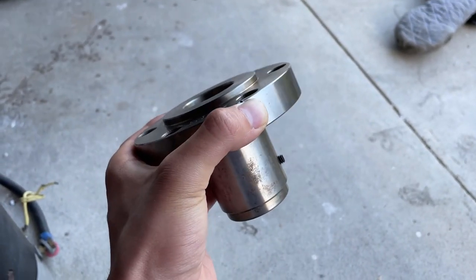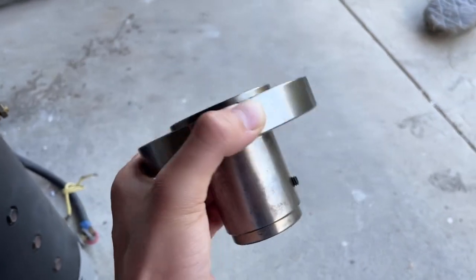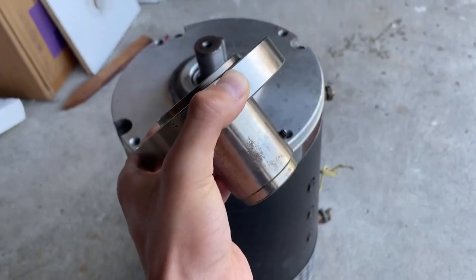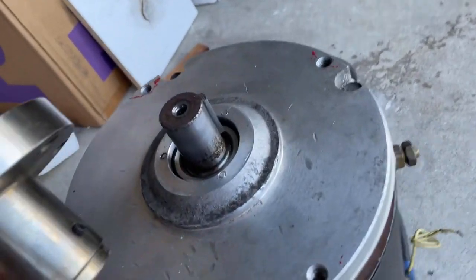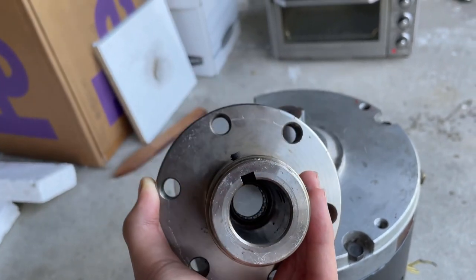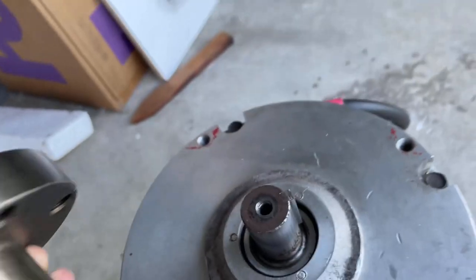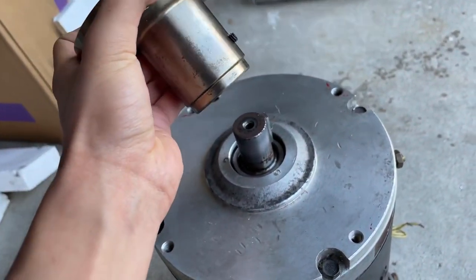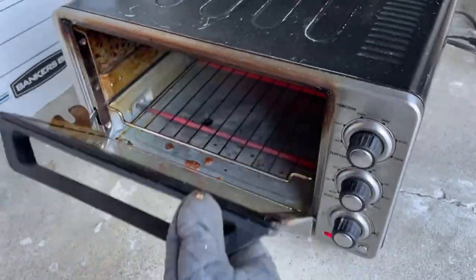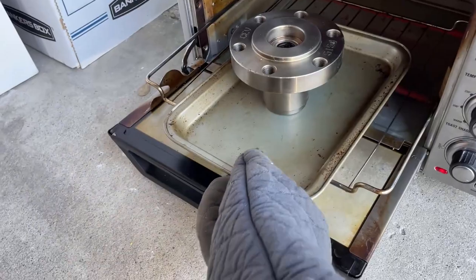The first order of business is to heat up the flywheel hub. When the flywheel hub is heated, it expands, which allows me to slide the hub onto the shaft of the motor. The shaft is a keyed shaft, so it keeps the flywheel hub in place. This hub essentially connects the electric motor to the drivetrain of the Jeep through the flywheel.